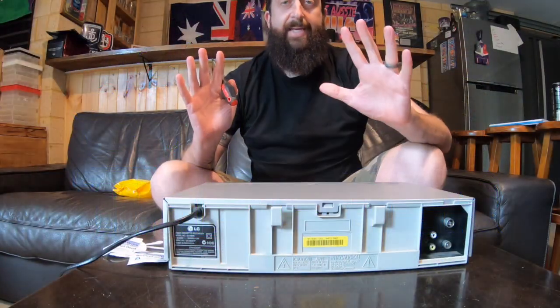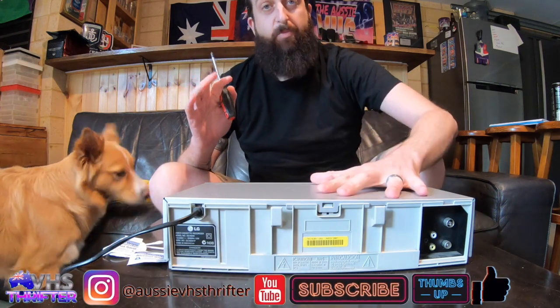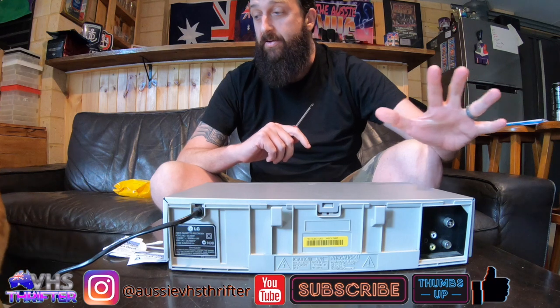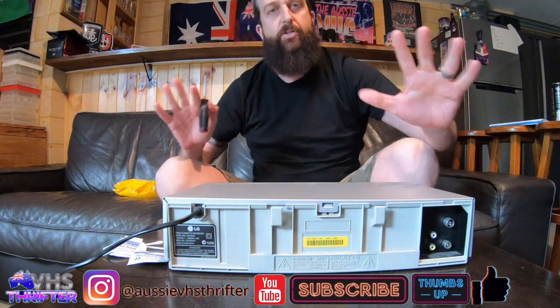Alright, a nice, quick, easy, fast video. Your VHS player is dirty and it's not playing your videos. You want a quick, easy clean. Let's do it quick. Let's do this.